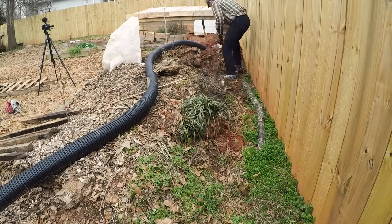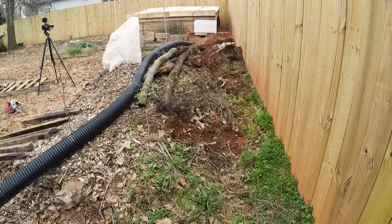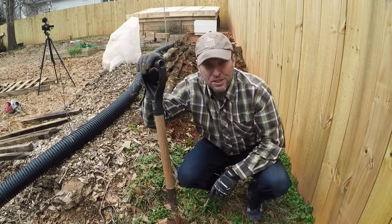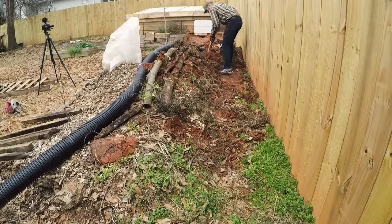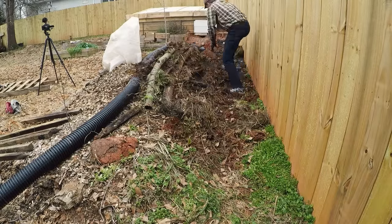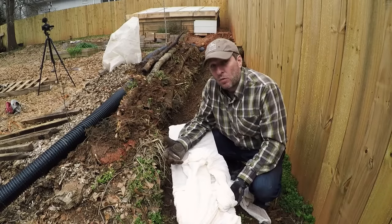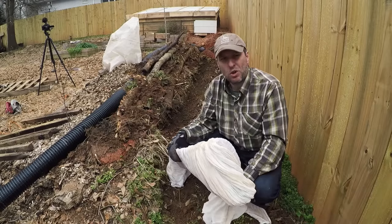As I bring the pipe down the back side of this hugelkultur bed, I'm also going to install a short pallet wall so that I can go more vertical on the back side. Because my pipe is going to be potentially carrying water from the rain garden up there, I'm going to sleeve it with drain sleeve so the soil won't infiltrate.